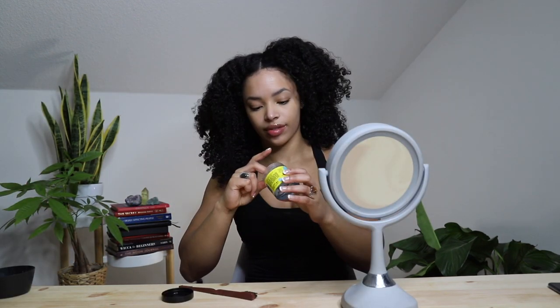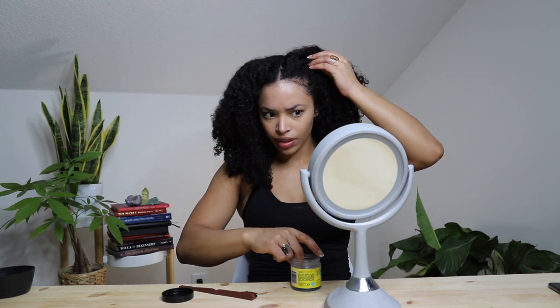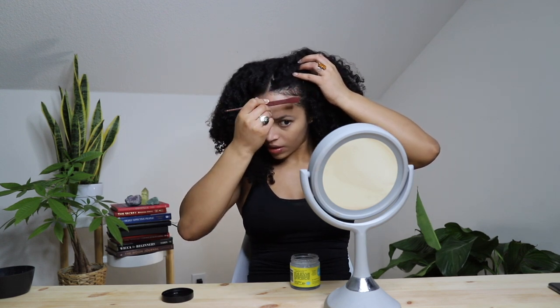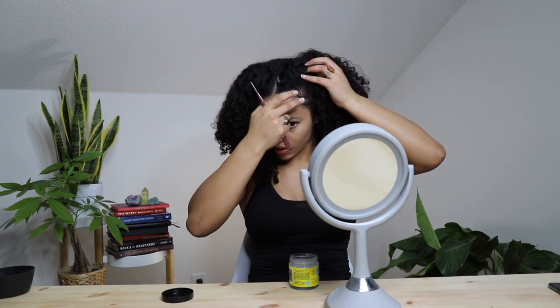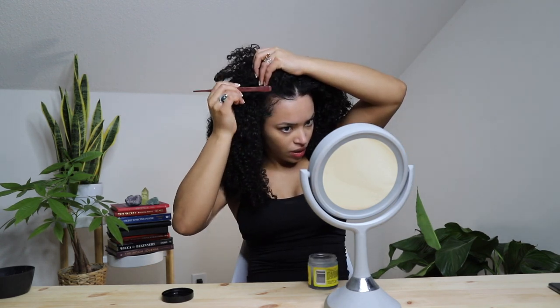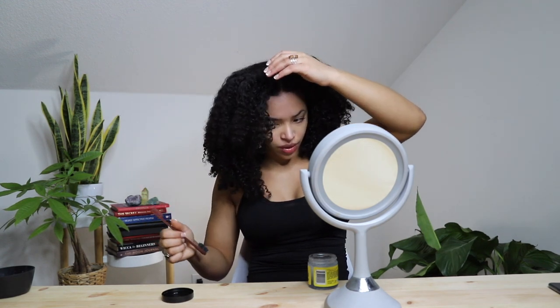So this is the next day. This is what my hair is looking like. When I took out the braids they were still a little wet, so I did blow dry some. But this is what it is looking like. And I am going to lay my baby hairs a little bit so it just looks a little bit more neat. Okay, edges laid.